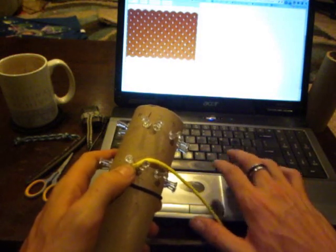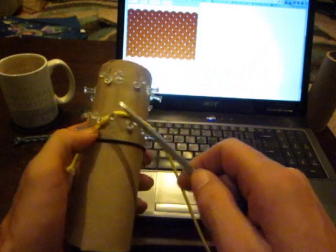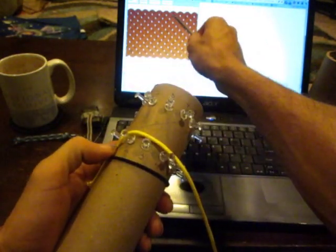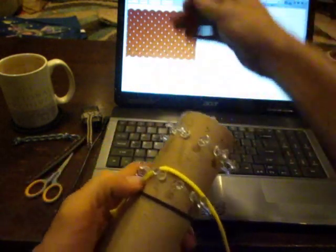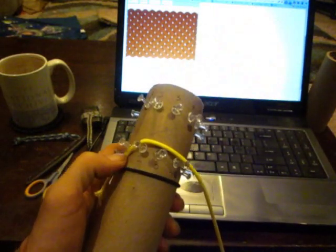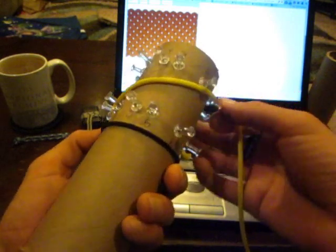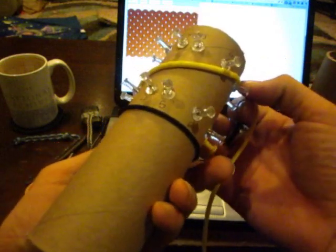Looking at our run list, we see that we're going from bottom pin 1, which is right here, to top pin 7. It's going to come all the way over here. It doesn't loop around because it's not a long knot, so we're going to go from bottom pin 1 to top pin 7.